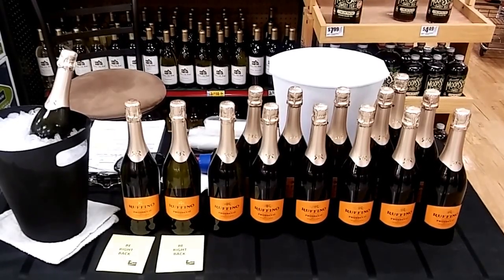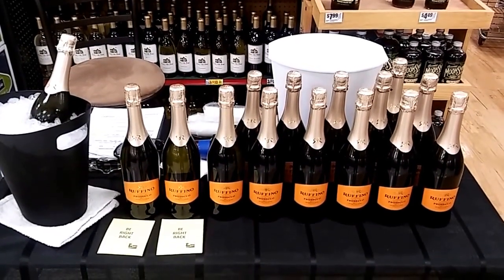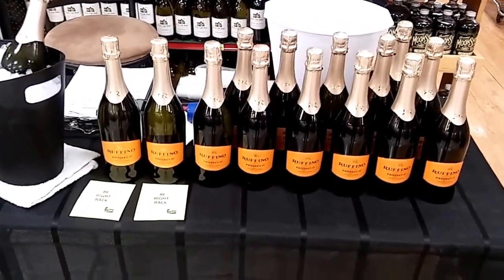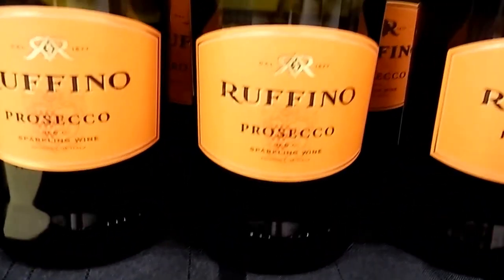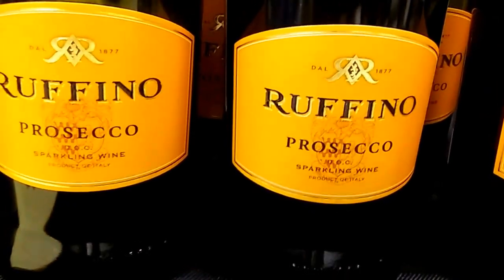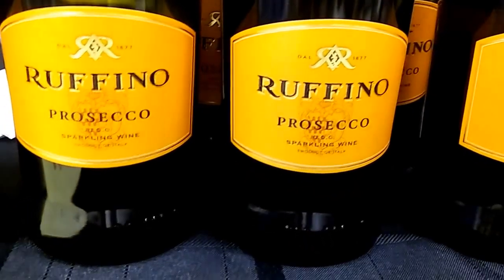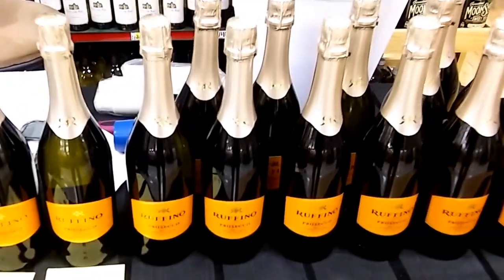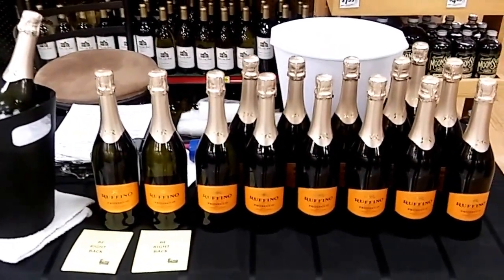Hi guys, it's me, Rusty78609 in Central Texas doing a wine tasting — or bubbly tasting — for Ruffino Prosecco. Ruffino Prosecco is a sparkling wine, actually like a champagne, but you can't call it champagne unless it's from the champagne region of France. This is a sparkling bubbly wine from Italy, and I've done this Prosecco before — it's very popular.